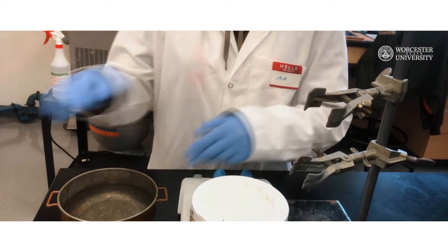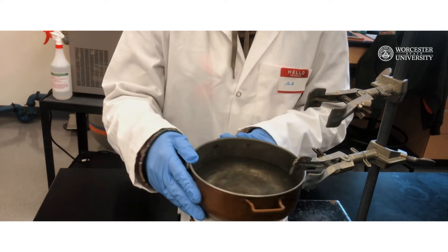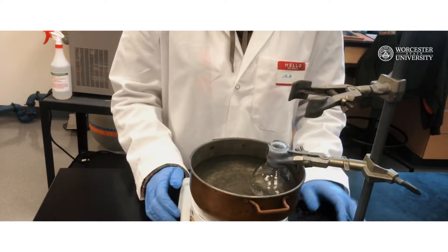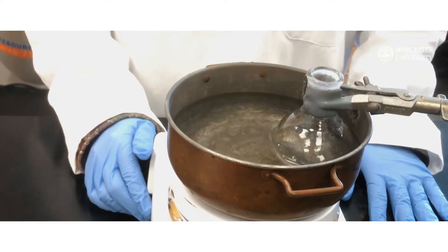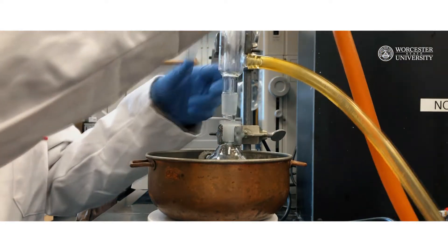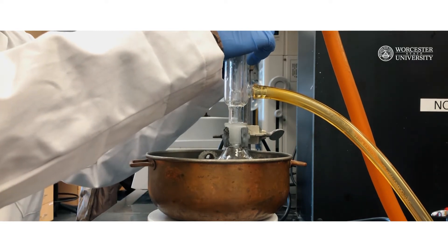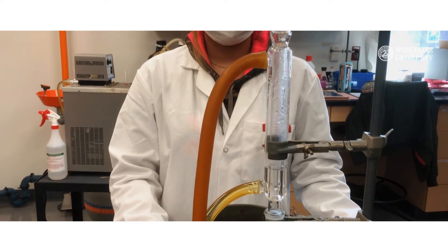Obtain a stand and place a hot plate on top of the stand. Then place a water bath on top of the hot plate. Put the flask inside the water bath and clamp the flask to the stand. Make sure to submerge most of the flask in water. Fit a water-cooled reflux condenser on top of the reaction flask and clamp the condenser to the stand. Attach two water hoses to the condenser such that water will go in from the bottom and out from the top.